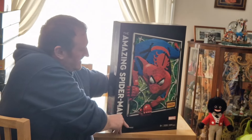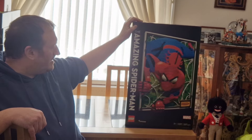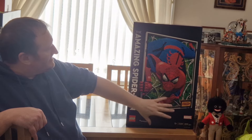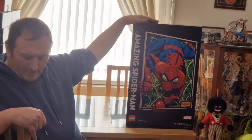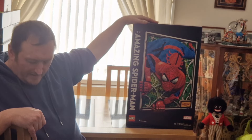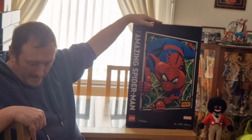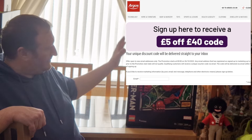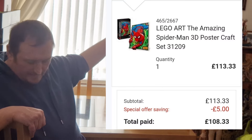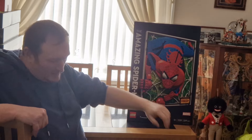So it retails for £170, which is quite expensive even though it's a big set. But I got it for £113.33, and I used a £5 marketing voucher which took it down to £108.33. So as you can see, that's a nearly £60 saving, which is really, really good.